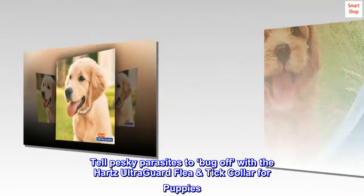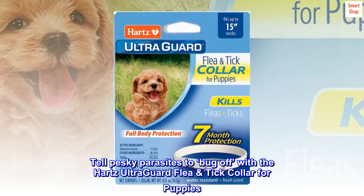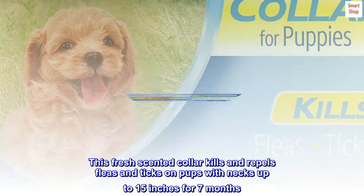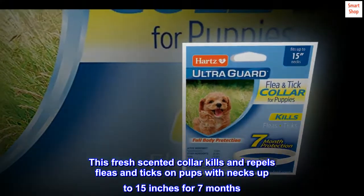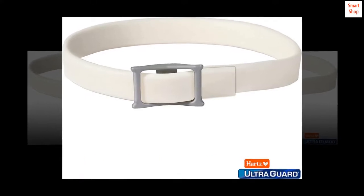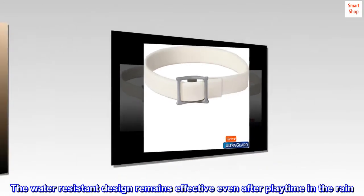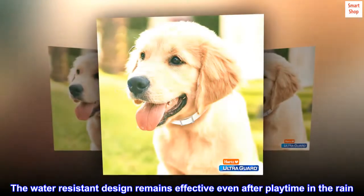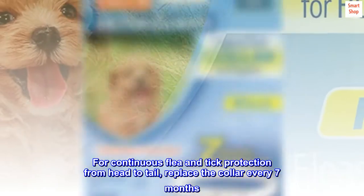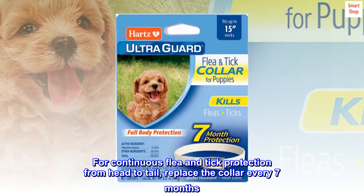Tell pesky parasites to bug off with the Hartz UltraGard flea tick collar for puppies. This fresh scented collar kills and repels fleas and ticks on pups with necks up to 15 inches for 7 months. The water-resistant design remains effective even after playtime in the rain. For continuous flea and tick protection from head to tail, replace the collar every 7 months.